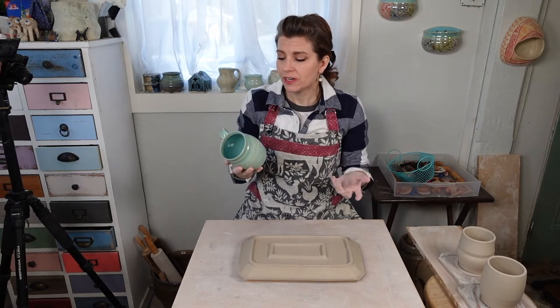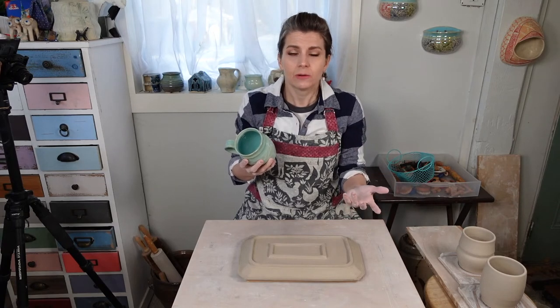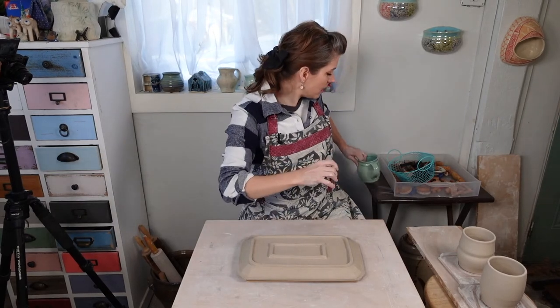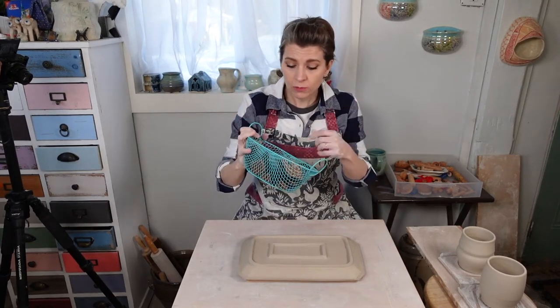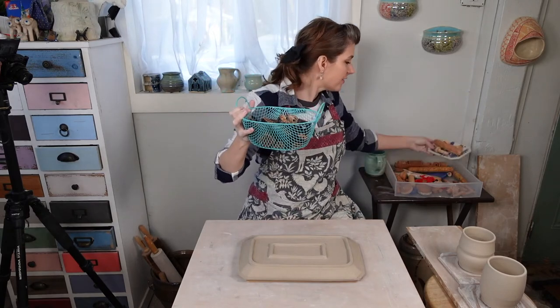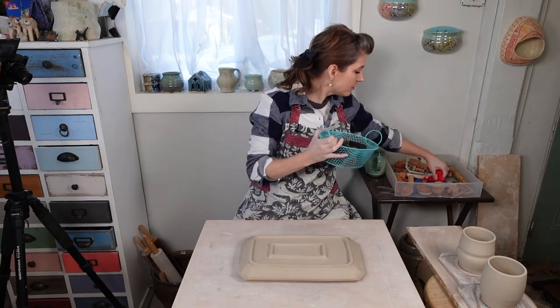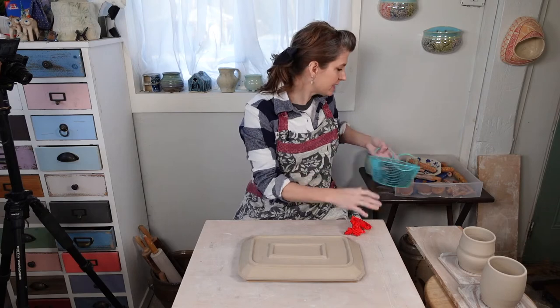These techniques - if this was a slab piece, you would have added the texture first. But if you made something and forgot to add your texture, you could still add it later. We're going to be using a bunch of stamps: I have some Sharon Hoppy Design stamps, some of my own stamps - my cute deer stamps and succulent stamps available at Sharon Hoppy Designs. I've got a few San Bao Studios, which is China Clay Art stamps. They make a lot of really great designs. I've got a drawer full of MKM stamps and rollers.